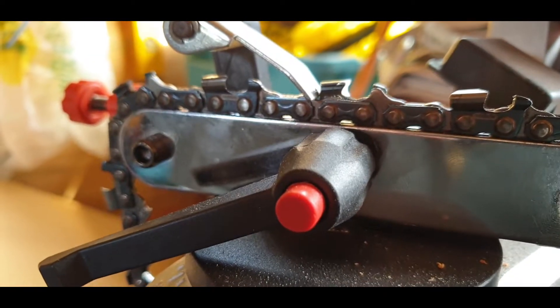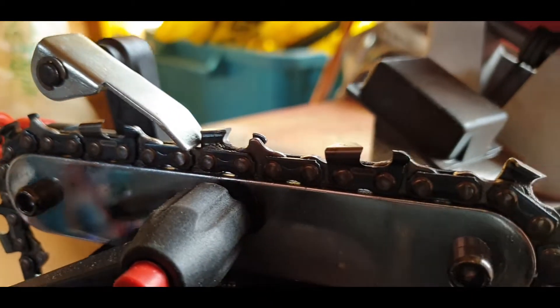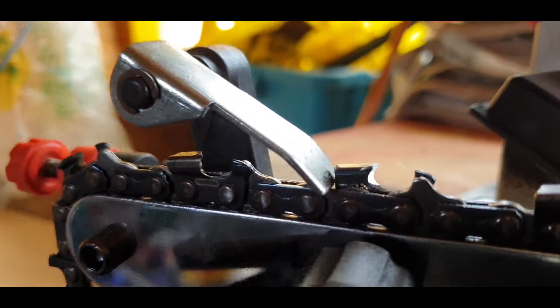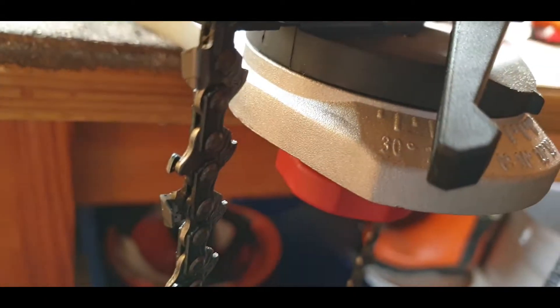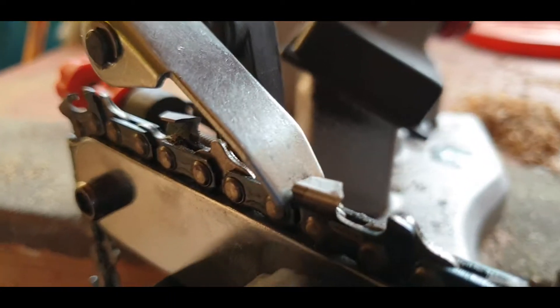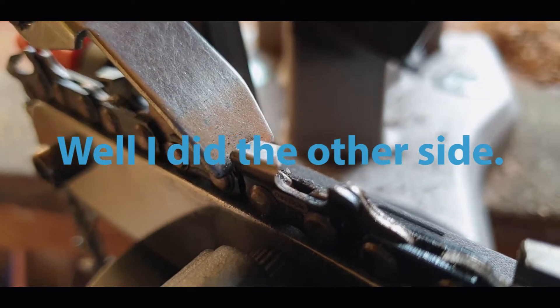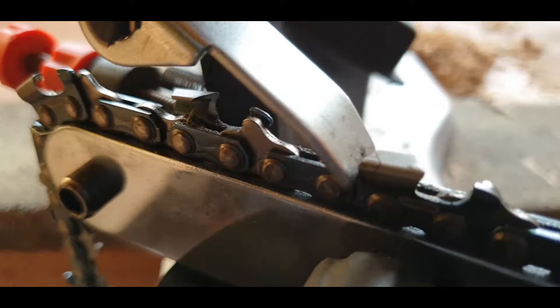The other thing you'll notice when you buy one of these is how quickly you can go around one side. That's that whole side done already. I'm telling you, it doesn't take long and it's fun to do. Every single one is exactly the same as the other one. We're going to swivel this round to the other 30 degrees now to do the other side of the chain. I should really do one of them and then measure to make sure it's exactly the same as the other side, but because I'd done my other chain and then measured them, I know it is going to be the same.